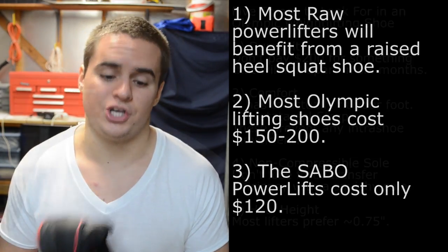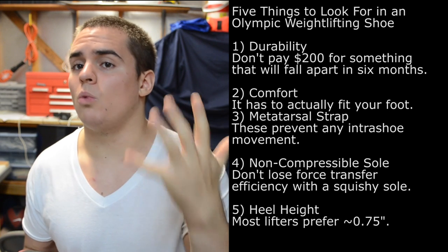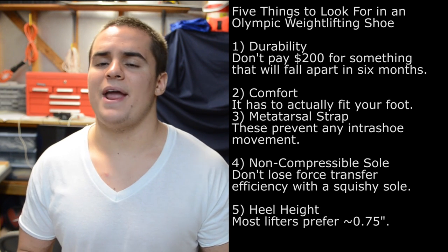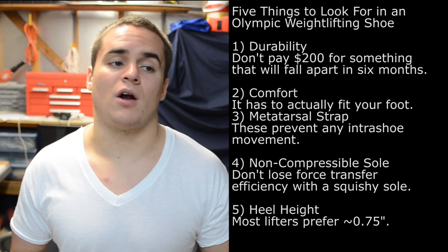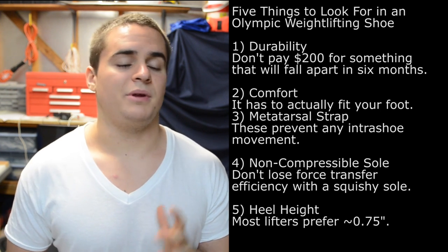Here are the five things that you do want in a weightlifting shoe as a powerlifter. Number one is durability — you don't want to pay $100, $150, or $200 for a shoe that's going to fall apart on you in six months. That's ridiculous; nobody should be doing that, even if you could afford it.